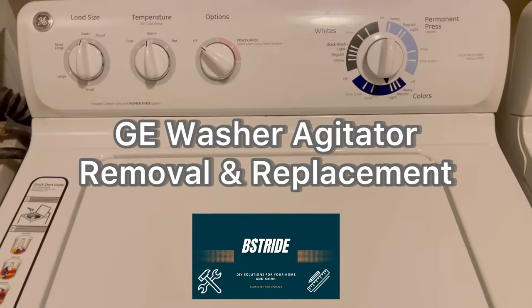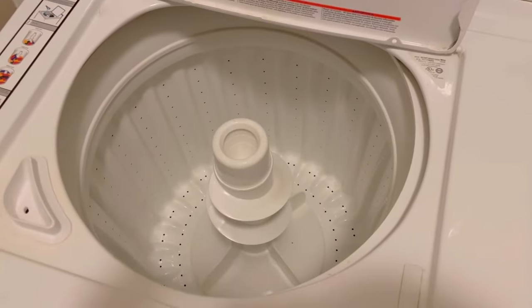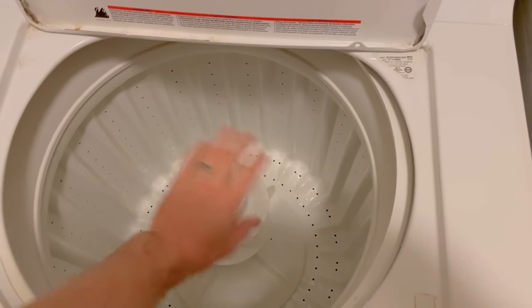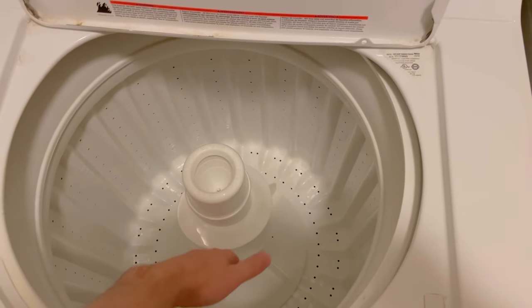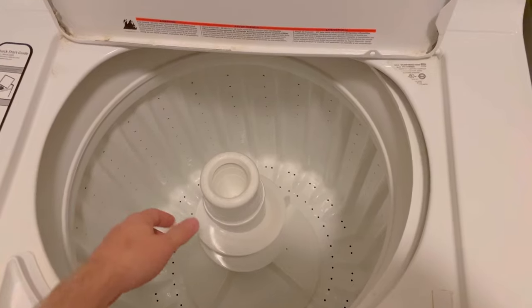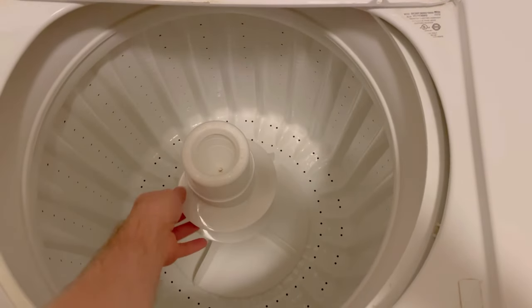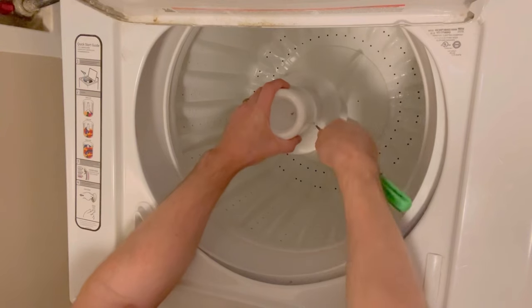Hey guys, it's Brian with B-Stride. So glad you're here. Today I'm going to talk about GE washer agitator removal and replacement. So this is it right here. What you're going to want to do is — sometimes clothes get stuck underneath, or you might need to take this off to replace parts underneath it.